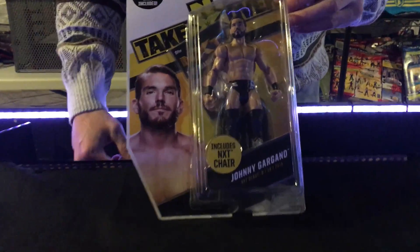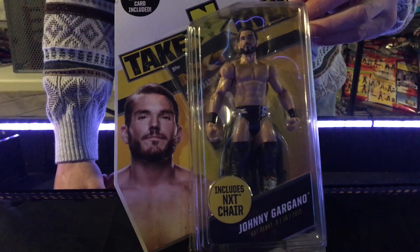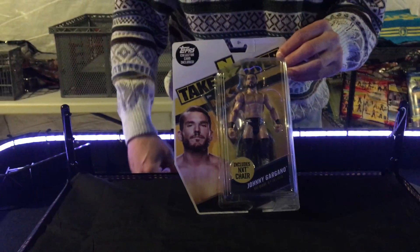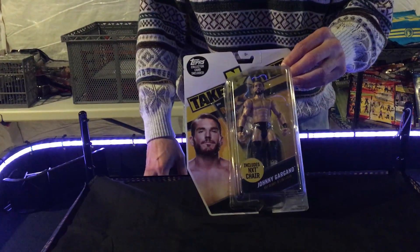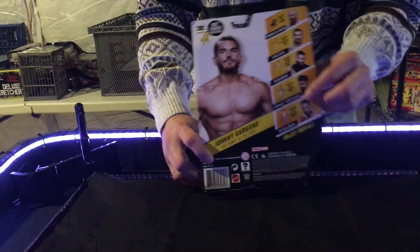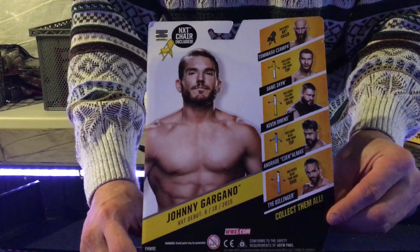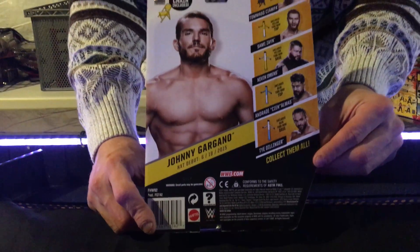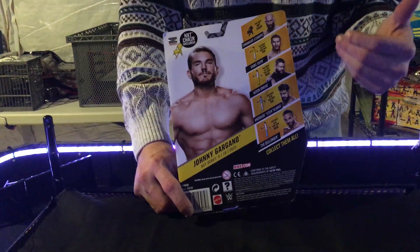He just had a big-time match at NXT Philadelphia in January against the NXT champion Andrade Cien Almas. That was the match of the weekend — it tore the house down, it tore Philadelphia down. It was amazing. Johnny Gargano started out in the independent scene, working in smaller promotions, made his way to NXT and debuted in June of 2015. From then on, everybody knew that he had something special.